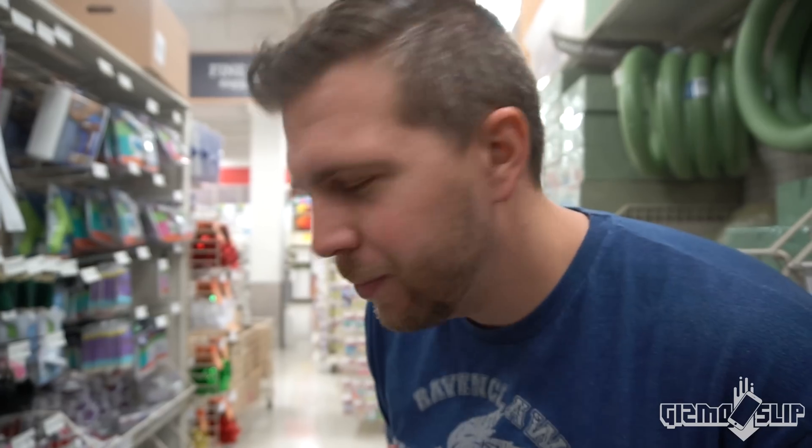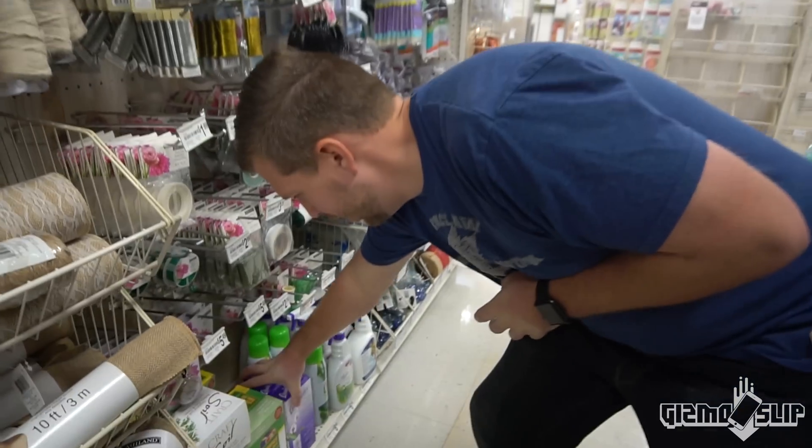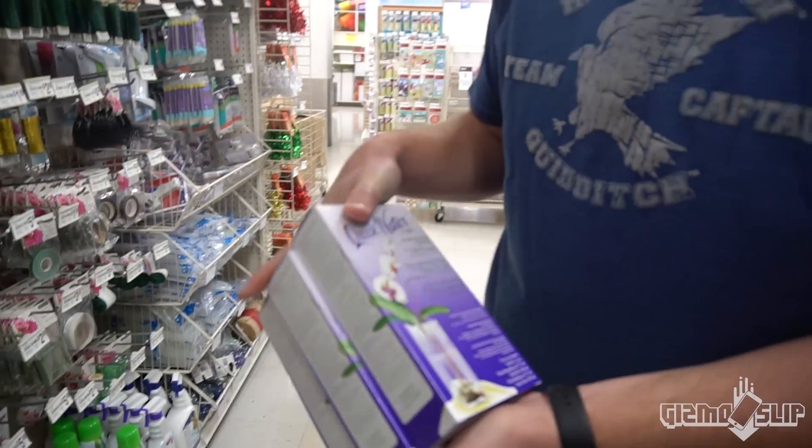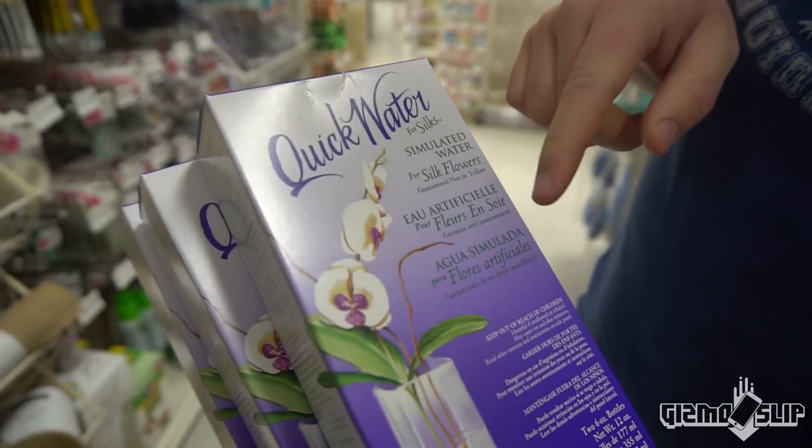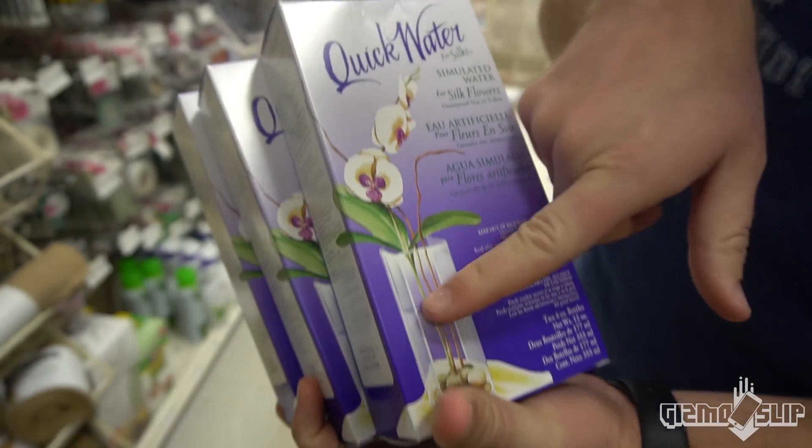What's up, welcome to another episode of Gizmo Slip. We are here in a craft shop and we are going to get something freaking epic. Check this out. This right here is called quick water simulated water, and the idea is that it fakes the water.